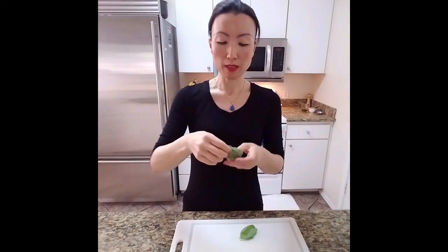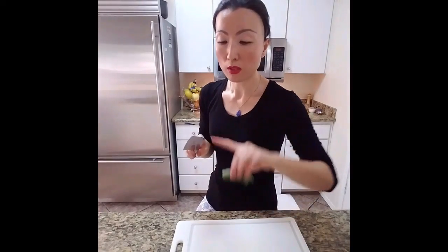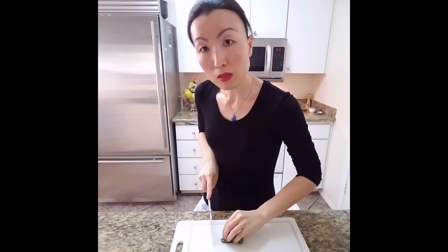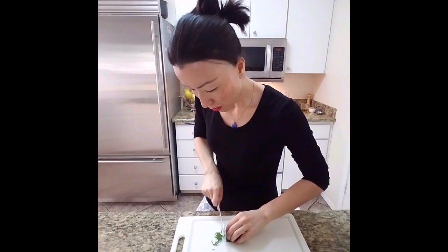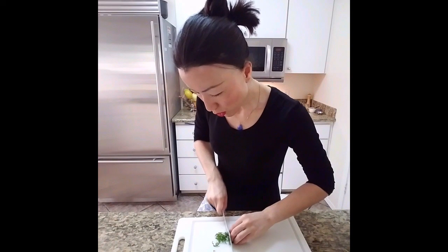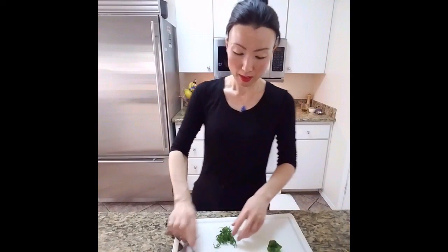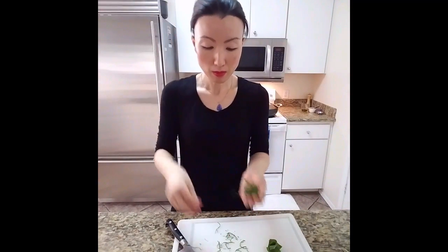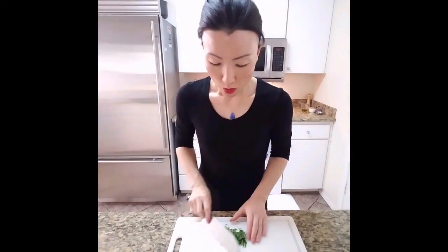I'm putting the leaves one by one, placing them one by one, and I will roll it like a cigar. Then you can use the tip of your knife — can you see the tip of your knife? — and slice rather than press it down, just slide it. If your knife is super sharp you will have no problem getting a really clean cut, almost like angel hair. If it tears, that means your knife is not sharp enough, so go ahead and sharpen it.